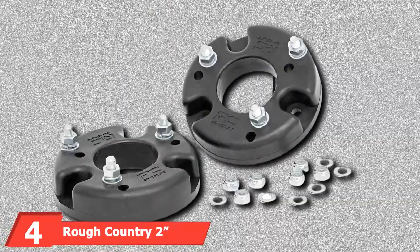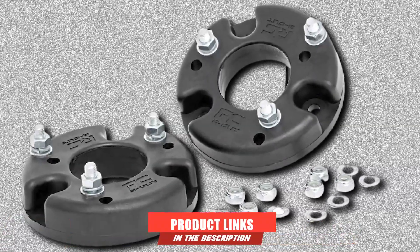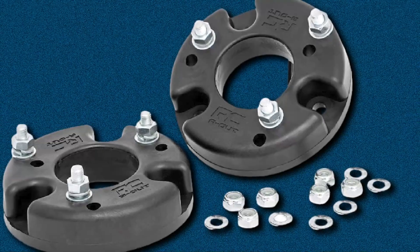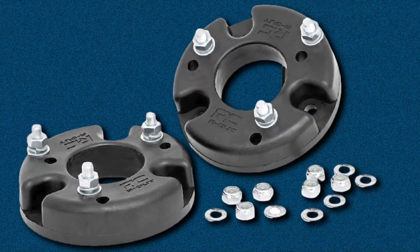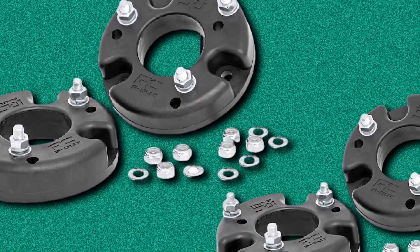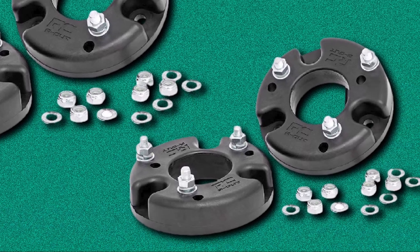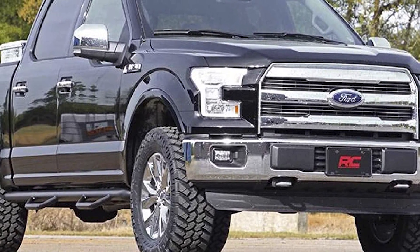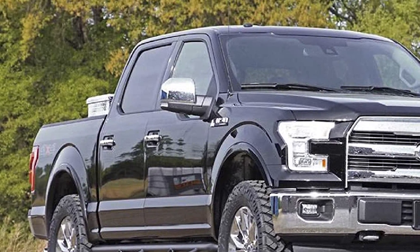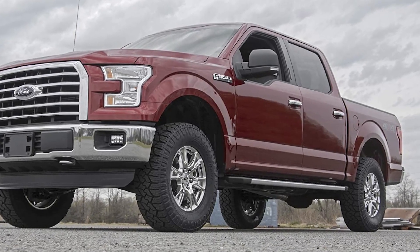At number 4, we have the Rough Country 2 Leveling Kit for F-150/Raptor. This kit will lift your truck's front end by 2 inches, leveling the front with the rear and giving you extra ground clearance, so you'll be ready to conquer more on- and off-road obstacles. With this leveling kit installed, you'll enjoy smooth performance and an OEM ride, but your truck will look even better. The kit is easy to install with spacers that allow you to run up to 33-inch tires. The spacers are made with heavy-duty proprietary composite construction, and they won't rust or corrode.